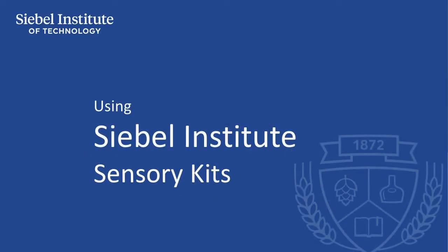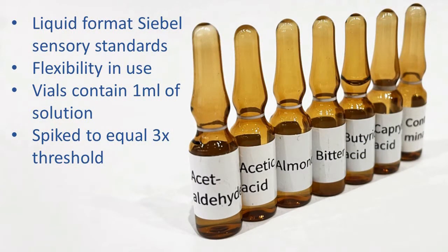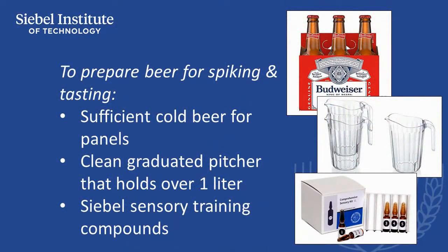The liquid format of our Siebel Institute sensory training kits allows for flexibility in how beer is prepared for use in beer taster training. Each vial contains one milliliter of spiking solution that, when added to one liter of beer, will result in a concentration of approximately three times the recognized threshold level of the compound. This is a level that allows the average untrained taster to recognize the aroma and flavor characteristics of the compound.